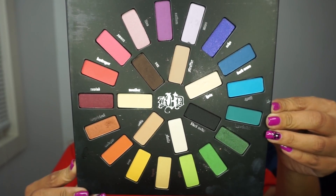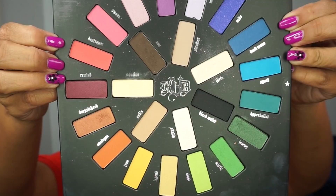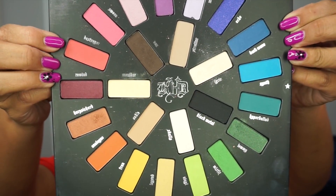I'm using the Vida Loca palette from Kat Von D. First I'm going to use the color Molder to just set the eyeshadow primer, and then I'm going to be using the colors Destroyer and Dark Wave.